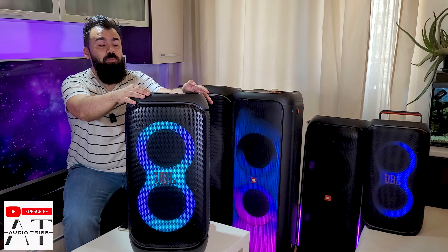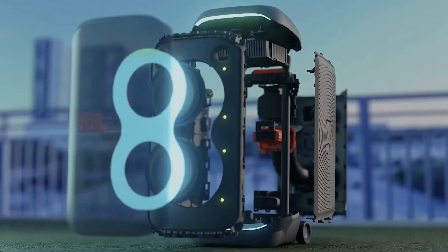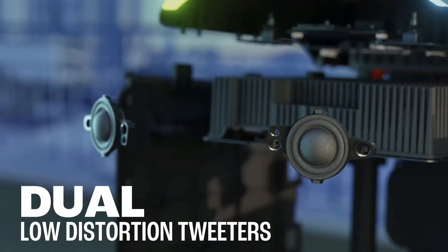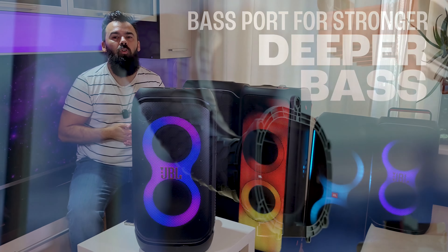This speaker has 240W of power that comes from 2 tweeters and 2 6.5 inch woofers. We will test with the equalizer maxed out and with the deep bass activated at full volume.